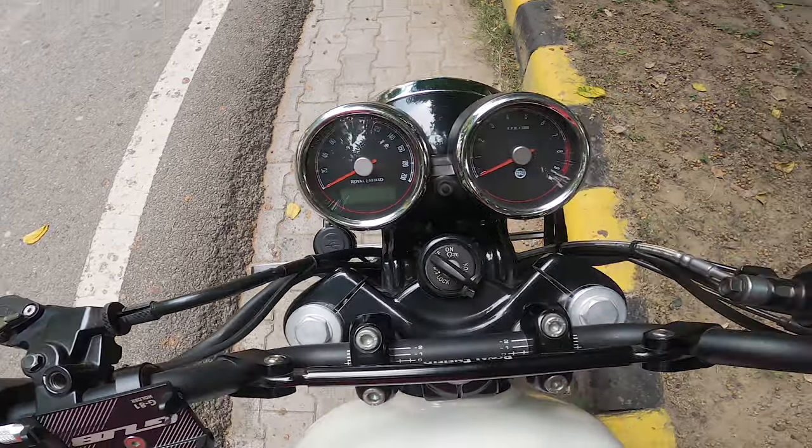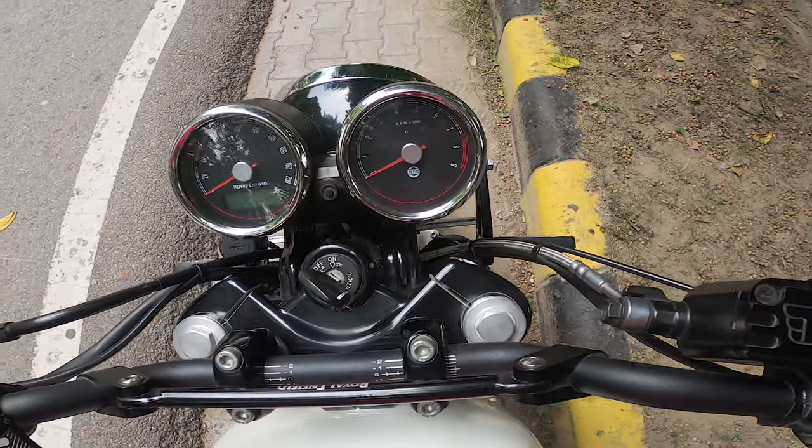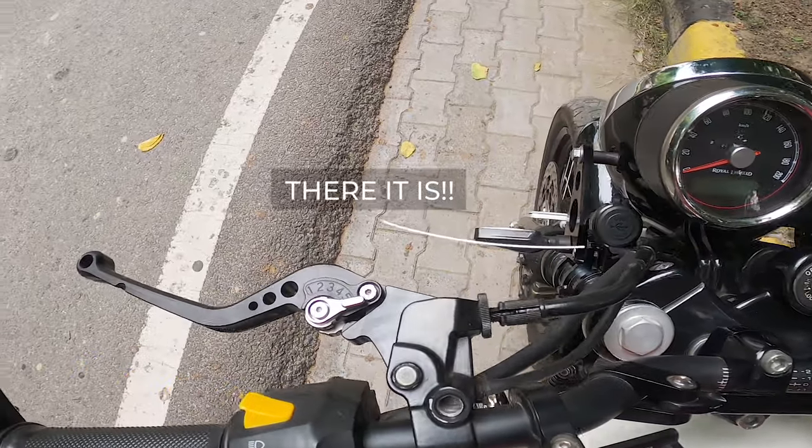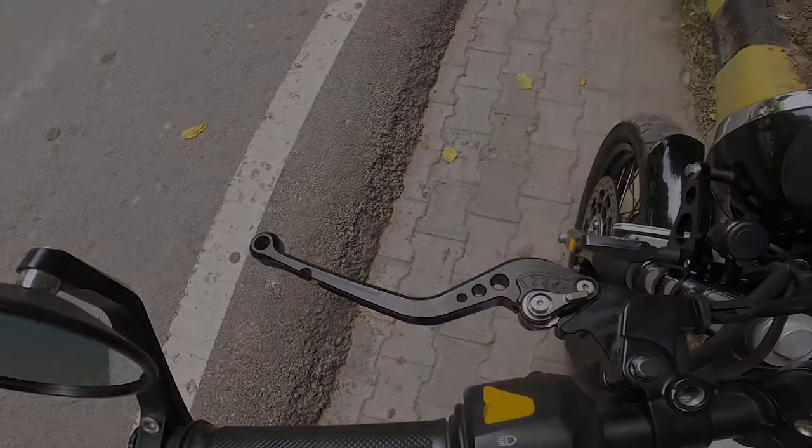And there it is! Totally worth it according to me. And because this is a plug and play thing, it means it doesn't void your warranty in any way.